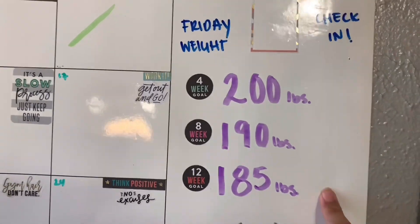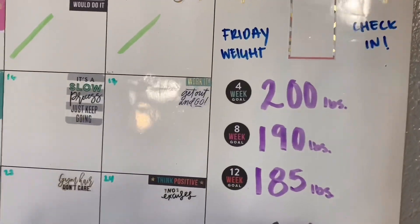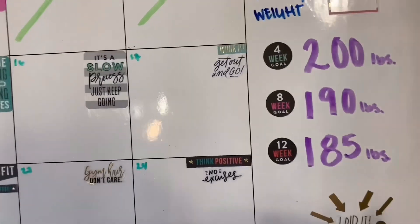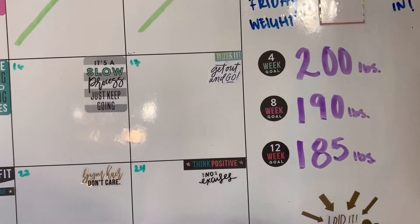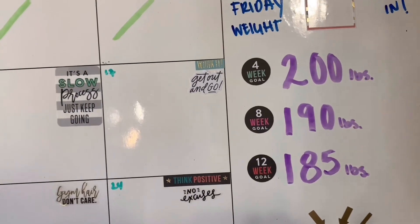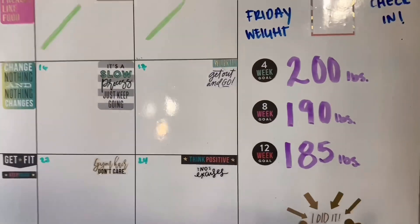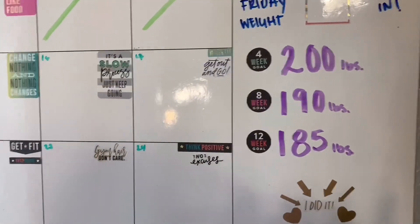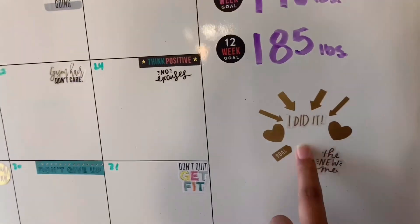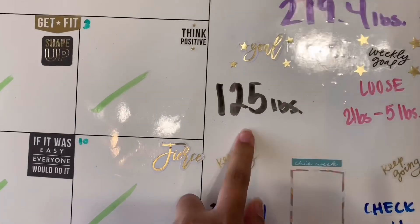I'm not sure if these goals are realistic, but this is what I'm aiming for. I know that if I eat right and exercise properly, it could be done in three months — I could probably see a drastic weight loss change. I wrote 'the new me' here, and I want to keep it until I reach my goal of 125.